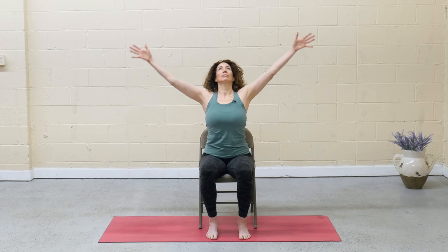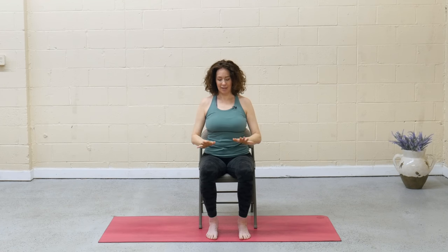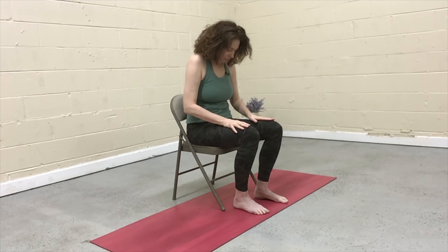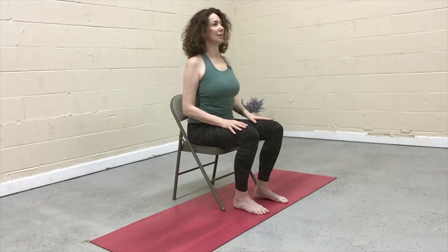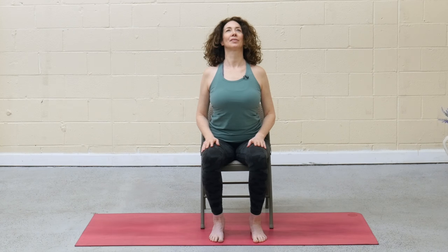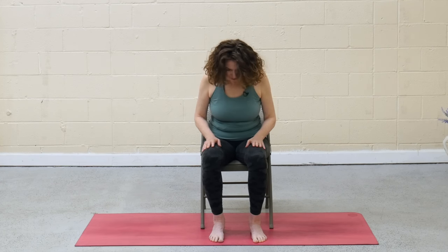Inhale, reach the arms up. Exhale, draw the hands to heart center. Release the hands to the thighs, resting comfortably. As you inhale, lift the gaze, lift the sternum, press into the seat — seated cow. Exhale, press the hands away, round the spine, dome the back, and gaze at your belly button — seated cat. Inhale, arch forward, drop the shoulders down, gaze lifts. Exhale, tuck and round, belly button pulls to spine. Keep moving with your breath. The shape doesn't matter — what matters is that you're aligning breath with movement, and in doing so, you're practicing yoga.